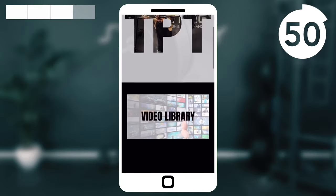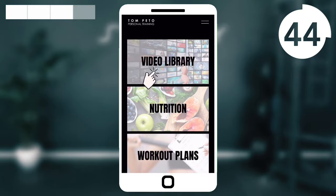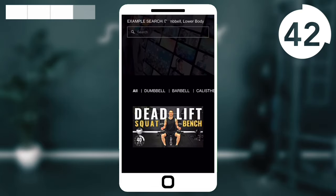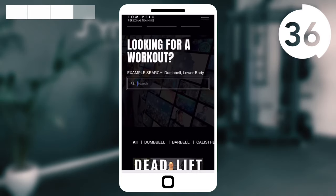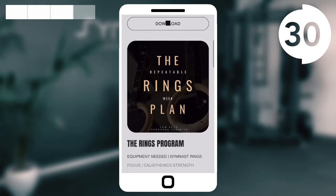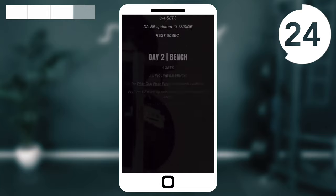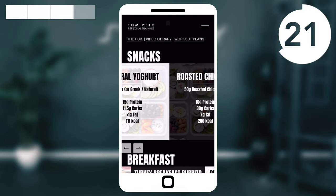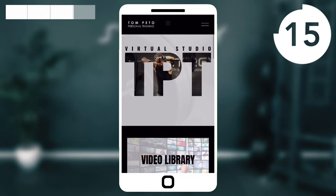We're going to do four new exercises, same format — 40-20 for three rounds. If you want to take your training to a new level, consider joining my TPT Virtual Studio. This members area gives you exclusive access to an extensive follow-along video library not available on YouTube. It also includes written workout plans, nutrition resources, meal plans, and dietary strategies. Save yourself from expensive gym memberships and average results by joining the Virtual Studio — follow the link in this video's description after your workout.